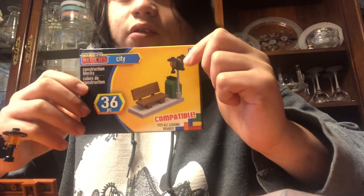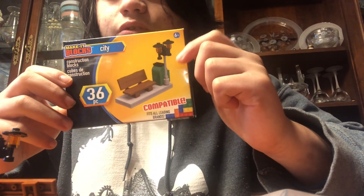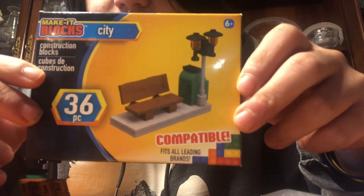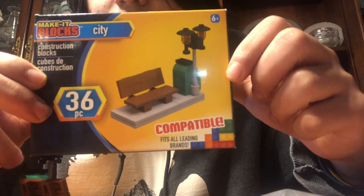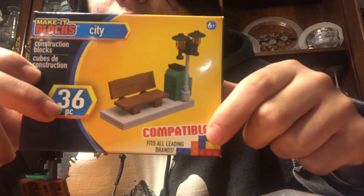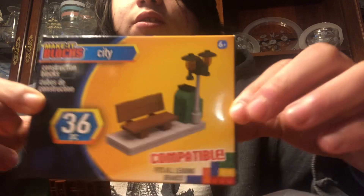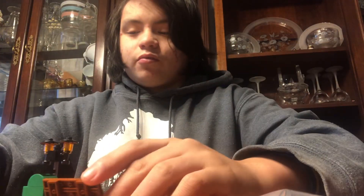Hey guys, Clownfish227 here. Welcome back to my YouTube channel and welcome to another review. So this is the Make it Black City — no set number — 36 pieces, compatible with Legos or compatible with other leading brands, but I'm gonna keep this separate from my Lego.